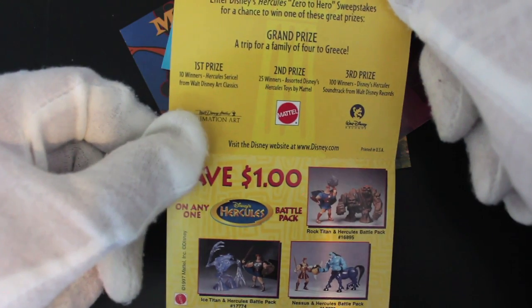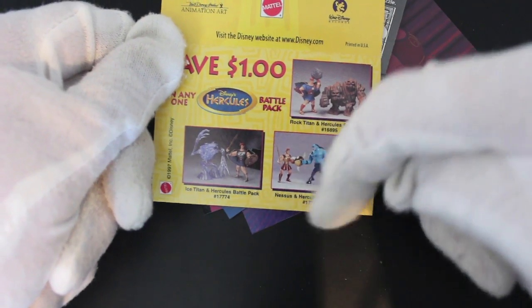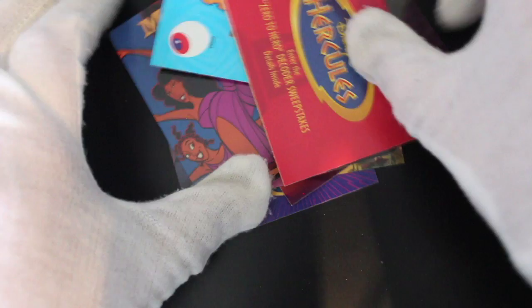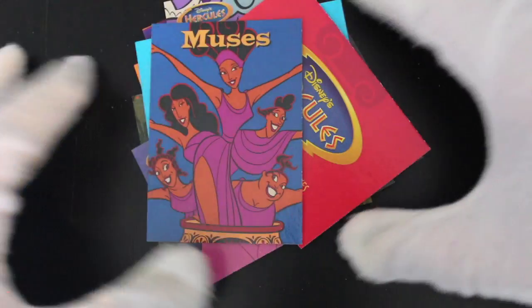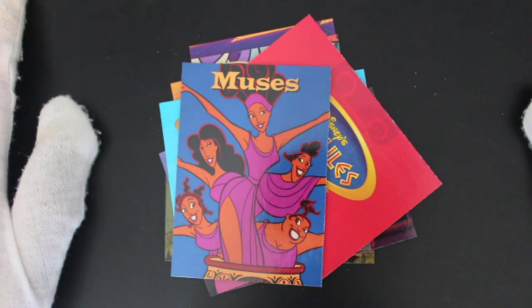Hercules serielle from Walt Disney — classic. Second prize, Disney Hercules toys. So you could get Hercules action figures. I didn't even know you could get them. And there's a save-one-dollar coupon to buy them. So yeah, there you go — Hercules.